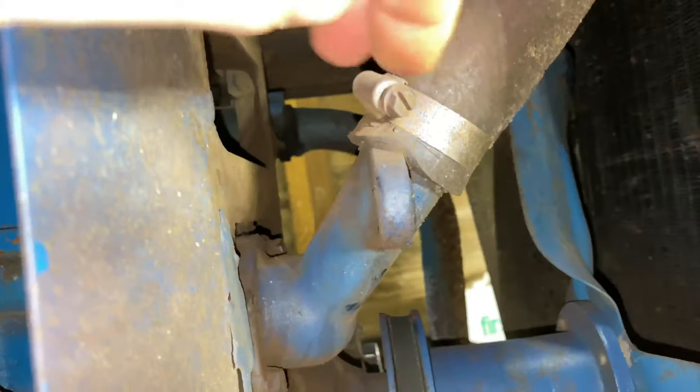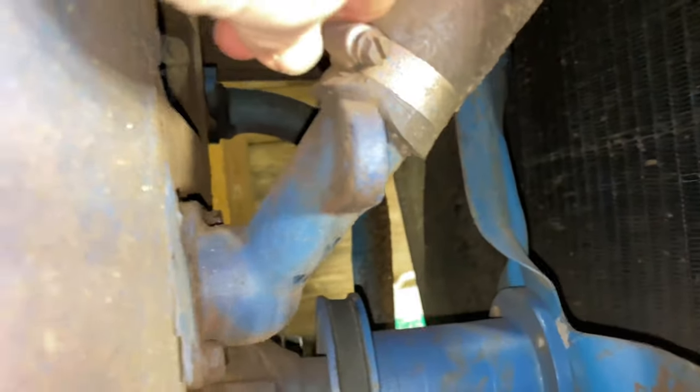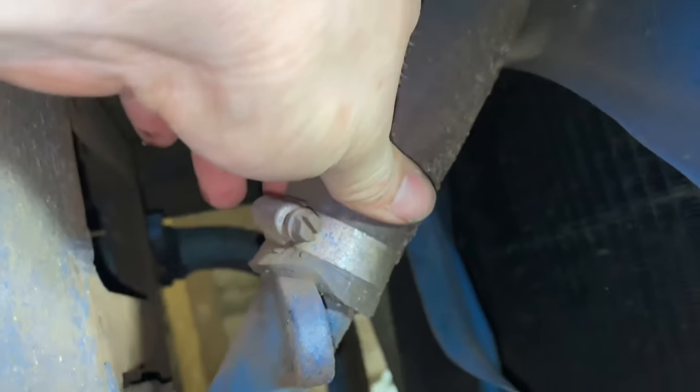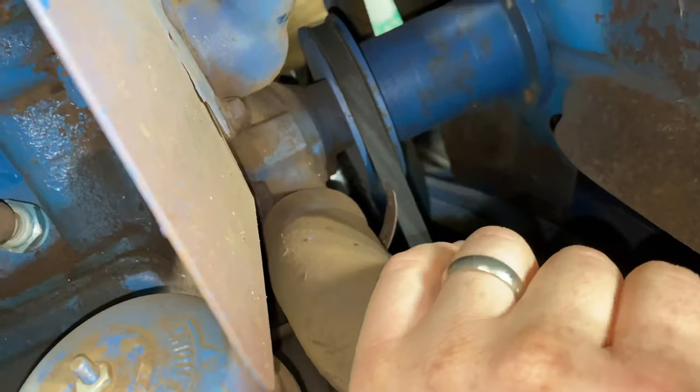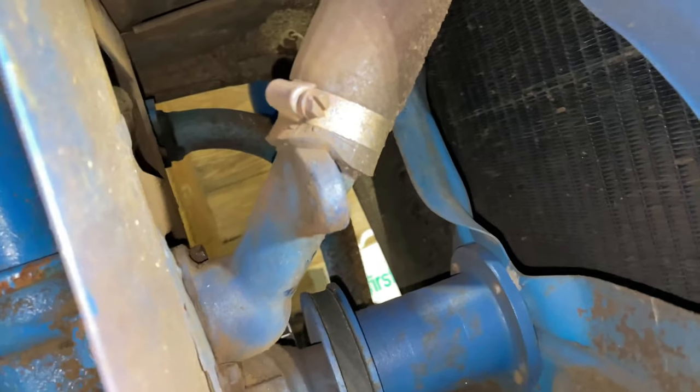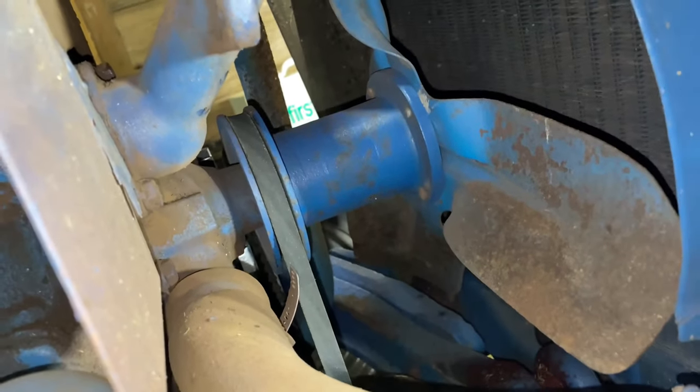Then I'm going to get this upper radiator hose off the thermostat housing right here — it's just a clamp to loosen up, one on the upper part as well. I did also order new upper and lower radiator hoses, so I'm just going to be replacing both of them while I'm doing this. Now's the perfect time to replace all that stuff while you've got the cooling out of the system.